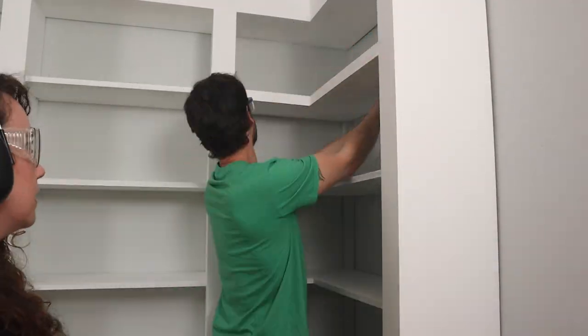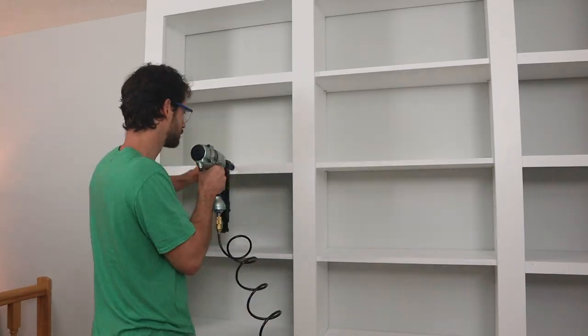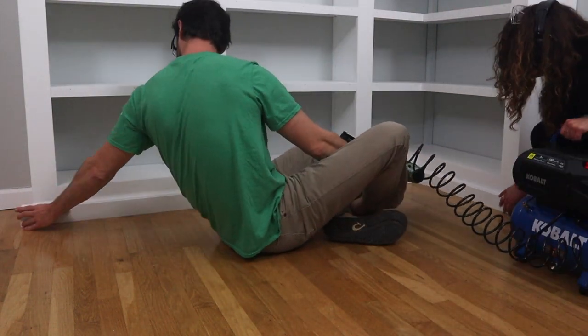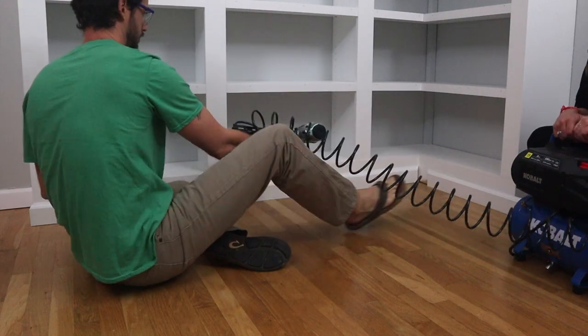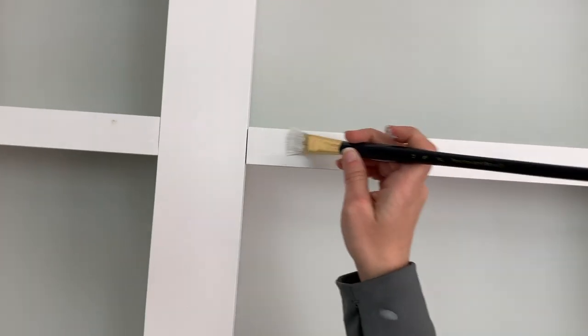Then it was time to face the shelves with the 1x2s — we nailed it! We're so close: all we have to do is nail in the baseboards around the unit as well as around the room. We did install quarter rounds along the outside of the room — something we didn't want to do, but because of how the floor is installed, it needed to be. We didn't do the floors, by the way. The final step is filling in all the final nail holes on the trim and shelf facing — a little nail filler and a little bit of paint.